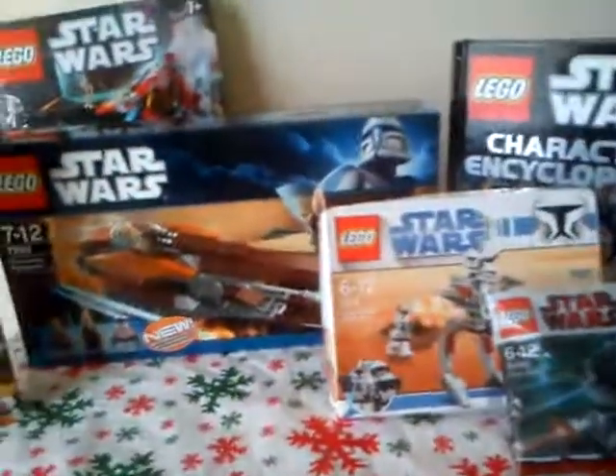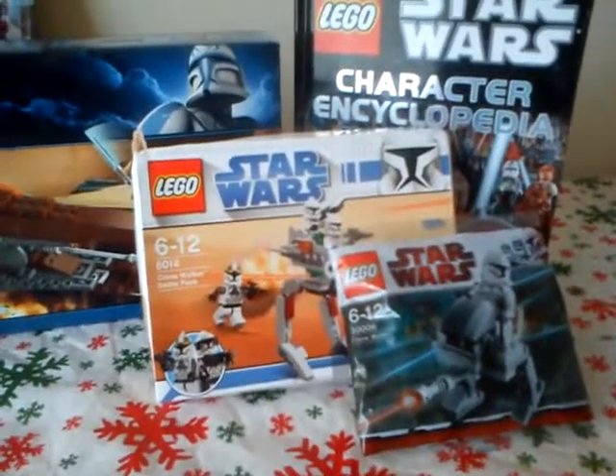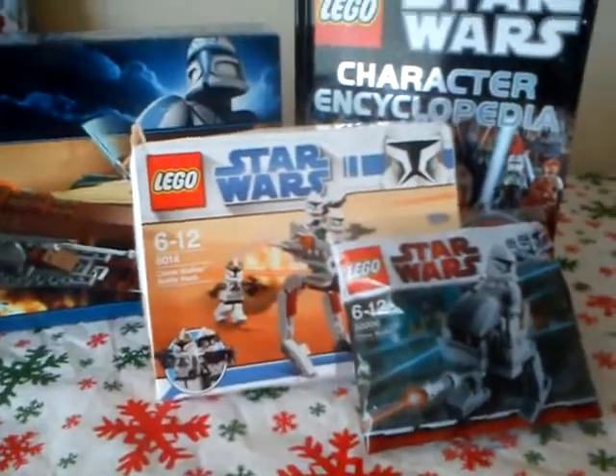The Brickmaster set comes with a Clone Trooper minifigure and a Battle Droid minifigure. I didn't get too much LEGO Star Wars stuff, but it's a fair good amount. Quite a few of the regular clones - three there, one there, and one from the Brickmaster set. And we get Clone Commander Cody, and obviously the clones from the two Battle Packs as well.